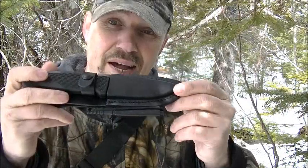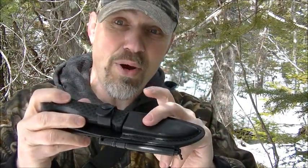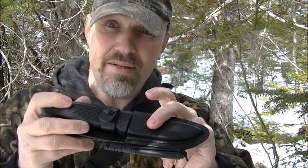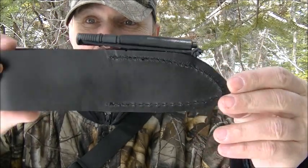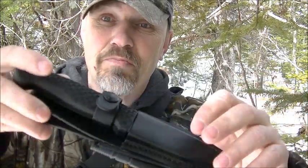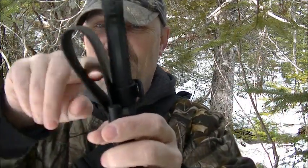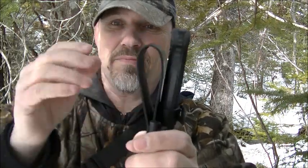It is 100% vegetable-tanned top grain genuine cowhide. You can see the quality in the stitching as well. I was really impressed with this. I like the big wide belt loop so I can fit wide belts in this — for example, my web gear and so on. I like that feature.